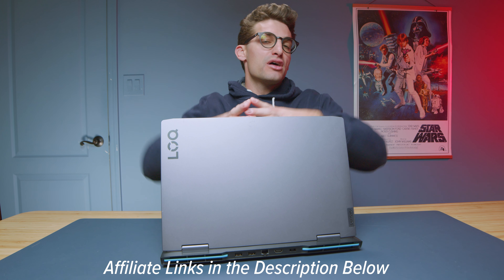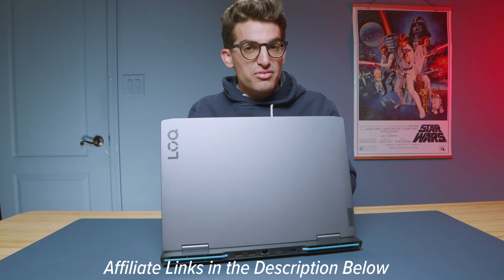They call it the Lenovo LOQ — Lenovo's newest budget-friendly gaming laptop that's currently on sale at Lenovo.com for $809. That's the model equipped with 8 gigs, but you can actually get the 16-gig version for $899. It comes with the Ryzen 7 7840HS as well as the RTX 4050, but you can upgrade it to the 4060 if you'd like. Links in the description below if you want to check live pricing or are considering a purchase.